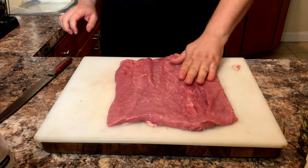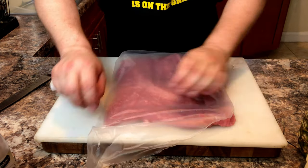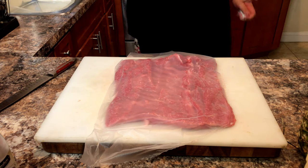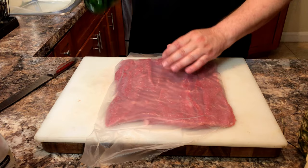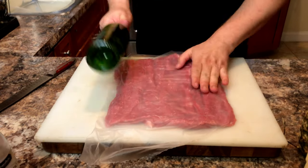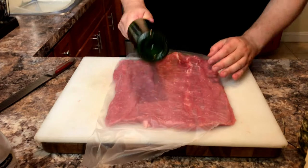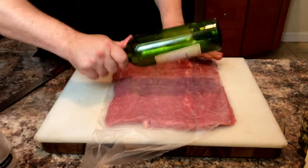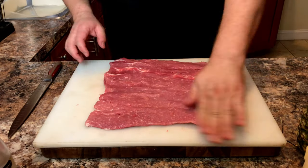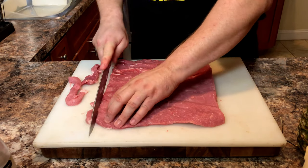Just some minor slices to even it out, and then we're going to cover it with a sheet of plastic. Using a rolling pin or some other blunt object — such as a wine bottle — we're going to pound it out. We're not really trying to flatten it more; we're just trying to even out the thickness of the loin. Now trim up the edges, though it's not really necessary if you don't wish to do that.